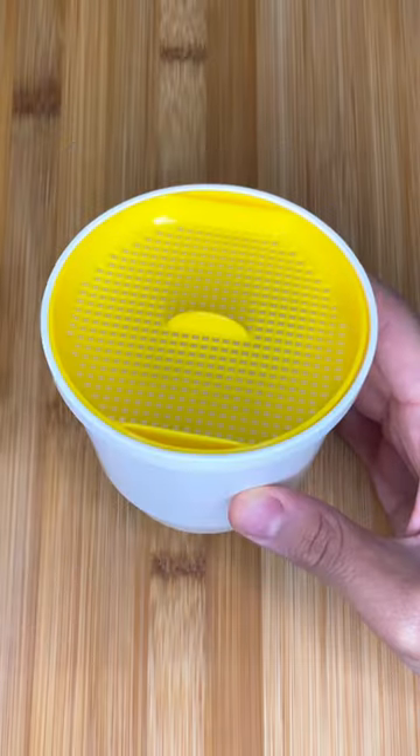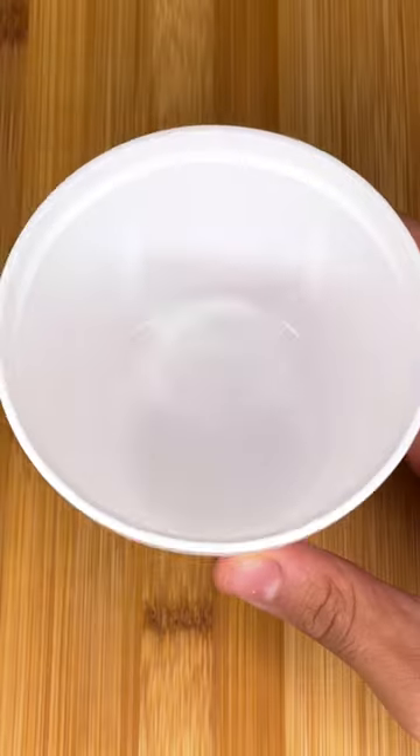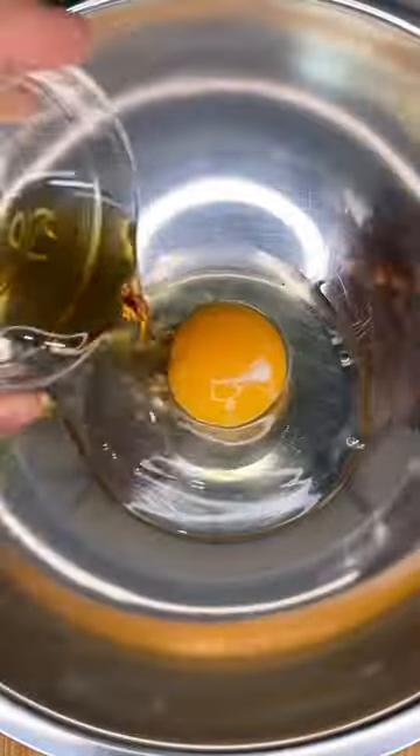I bought this Japanese steamed egg custard maker at the dollar store. You only need 3 ingredients to make them: 1 egg, 2 teaspoons of dashi, and 150 milliliters of water.